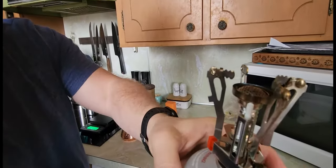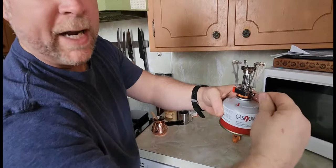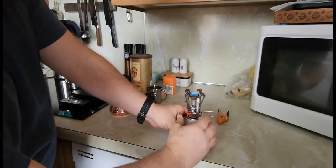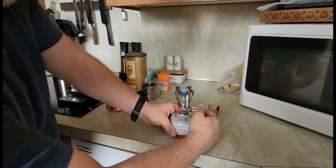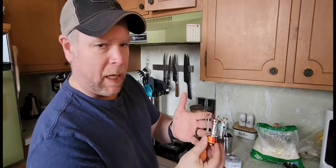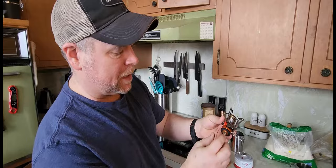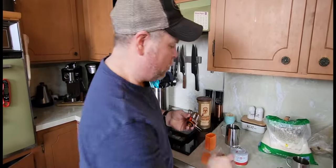I'm going to turn my butane on — you can hear it. You've got your regulator right here and then you've also got your starter. That's a pretty nice little stove. So when you buy a little camp stove or a backpack stove, this is just a little four-inch stove. It does not come with any gas or propane.